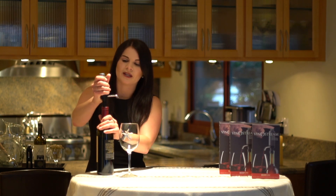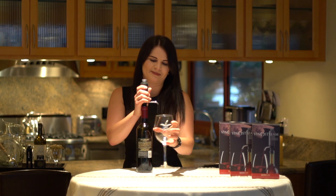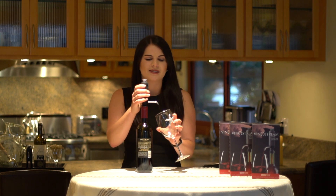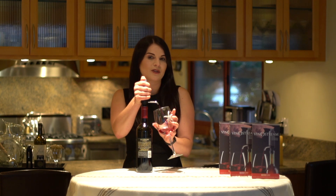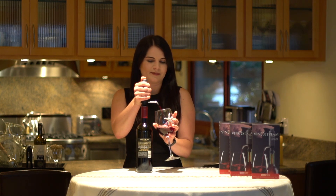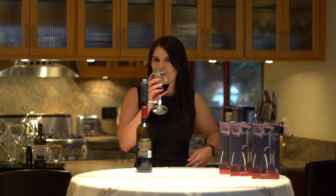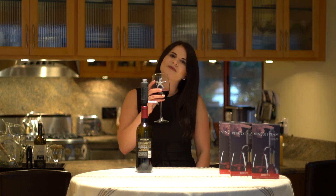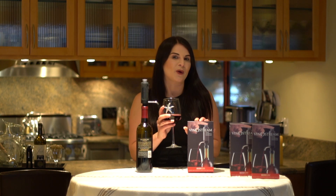Insert the VinoStream into the bottle and ensure an airtight fit. Hold the glass near the stopper and push down to aerate and dispense your wine. Cheers — the VinoStream by Pork Pops.